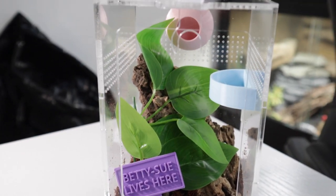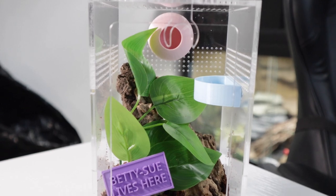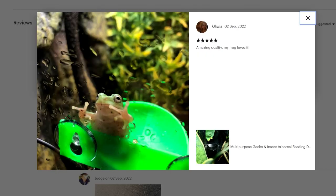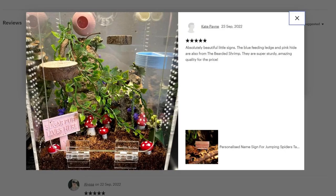Back to the shop and some of the items we sell — we sell a range of items mainly for jumping spiders but also other inverts, mourning geckos and other small geckos, and some small frogs. That wasn't our original aim but a lot of frog owners have found our stuff and it seems to work well for them. Our little name signs are pretty popular, as well as our hides, dishes and ledges.